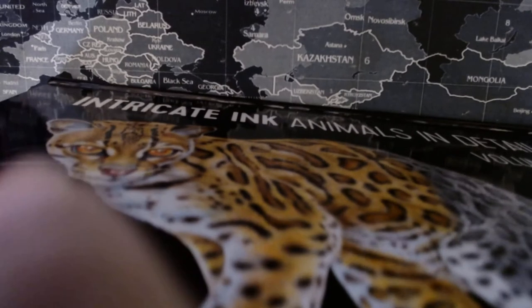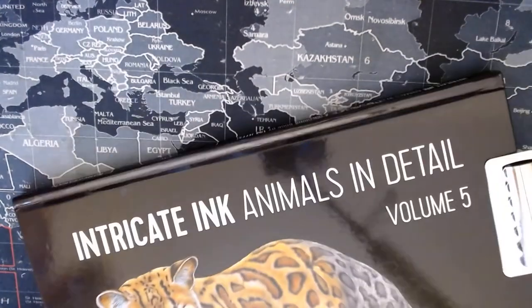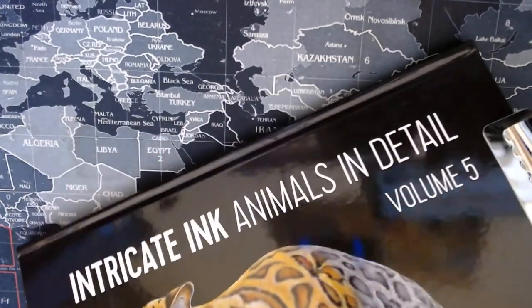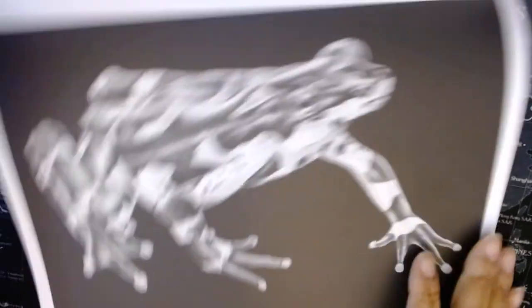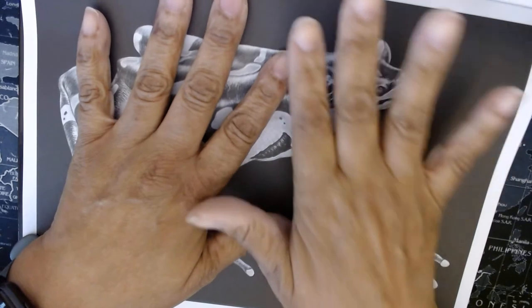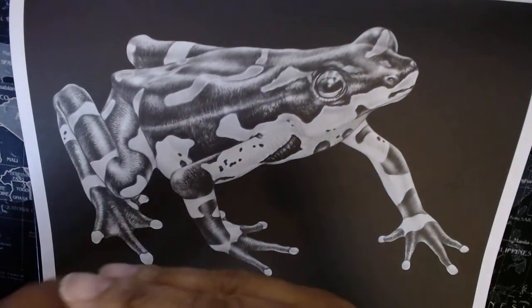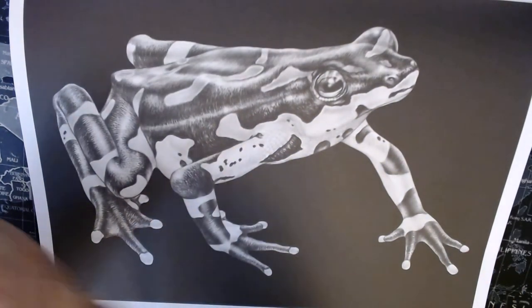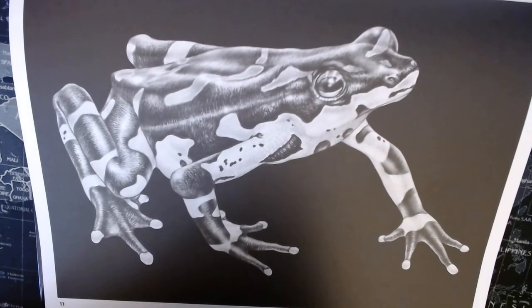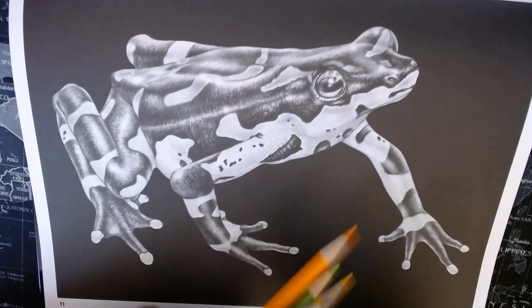I'm just using some binder clips to keep the book open, so I can lean it back against the smaller shelf on my desk. With this being a hardbound book and having the binder clips, I'll be able to keep it in frame and open. Like I said, I chose four colors and I've already sharpened them. I have an electric sharpener — it's a Link Yo Pro, which is no longer available on Amazon.